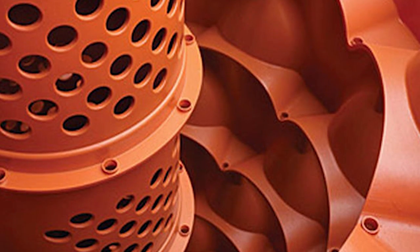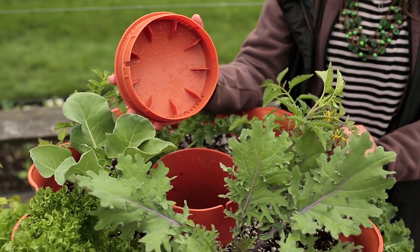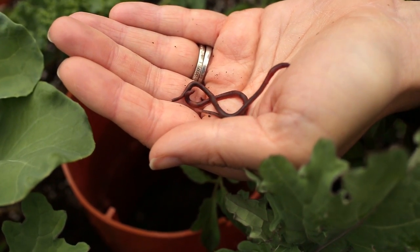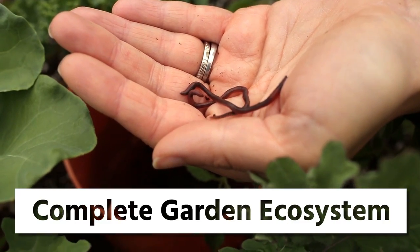Running throughout the center of the growing system is a composting chamber. With the addition of some red wiggler worms, the Garden Tower 2 becomes a complete garden ecosystem.